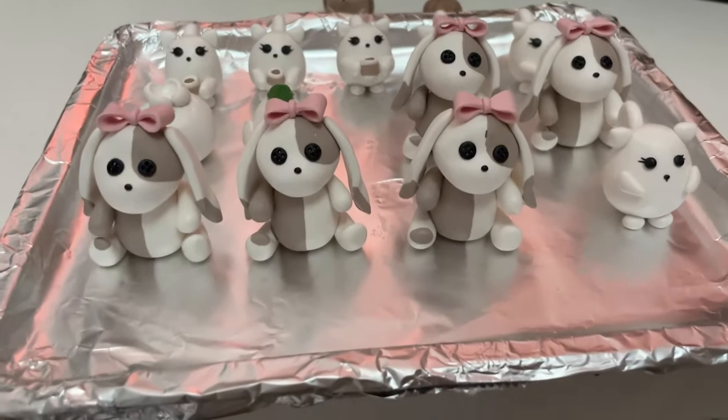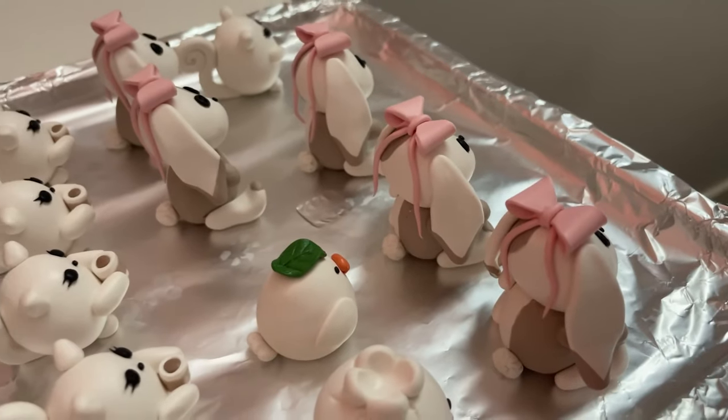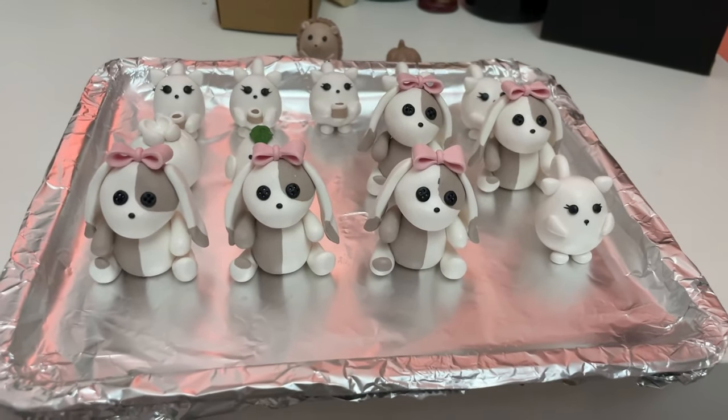I actually turned all the bows around and I think I like that better — she has little strands at the back because I feel like that's cuter. But she's so cute! Love her.